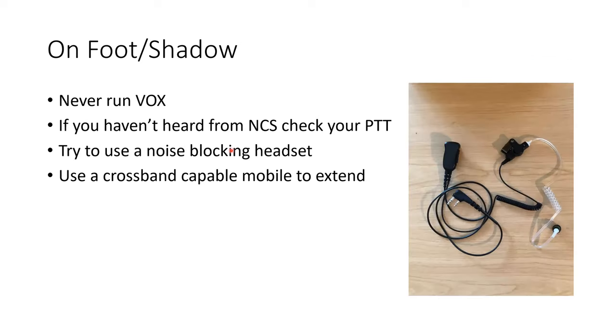As we talked about, foot and shadow positions can be very noisy. For that reason, never ever run VOX — whether you're at base, mobile, or on foot — never run VOX, because as soon as it breaks squelch you're transmitting and you may not realize it. Also, people sometimes sit on their push-to-talk, and what happens is nobody can hear anything because you're holding the repeater. If you haven't heard anything on the radio in the last five minutes or so, just check your PTT and make sure you're not sitting on it.